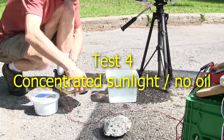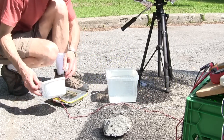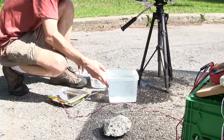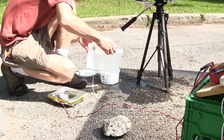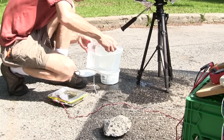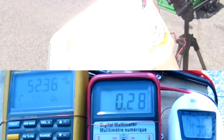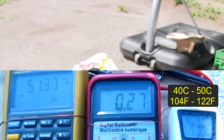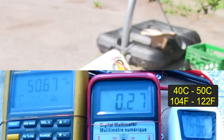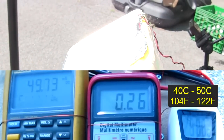Finally, the destructive test — using concentrated sunlight with no cooling. I removed just enough of the mineral oil so that the solar cell would be in air. I figured this test would destroy at least the solar cell, and possibly some of the container — it would be a one-shot deal. The voltage and current dropped hugely as the cell produced smoke. The temperature in the air in the container quickly rose to above 40, and then 50 Celsius, or 104, and then 122 Fahrenheit.